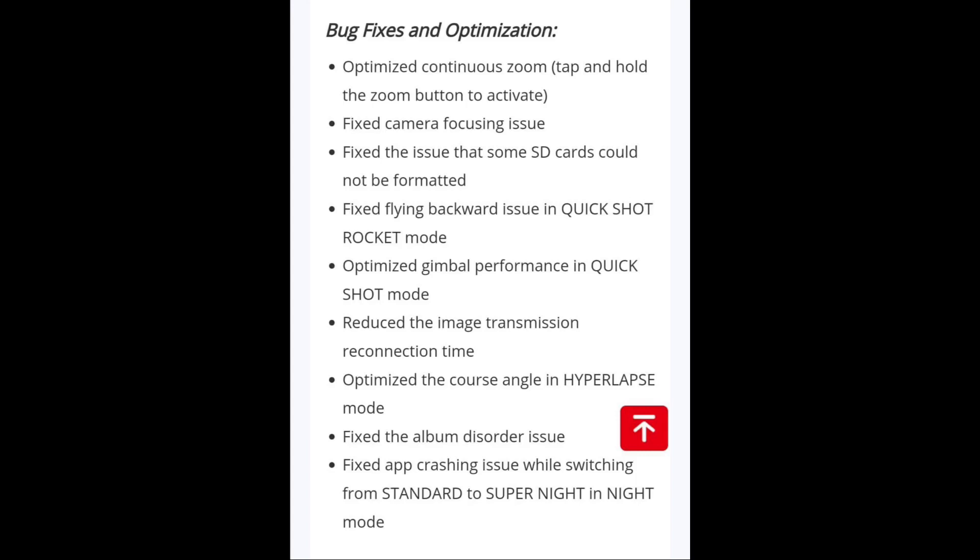Those are all the brand new features that have been added to the EvoLite series. In my opinion, the biggest ones are those frames per second settings — that's quite significant. If you have an EvoLite or EvoLite Plus, I highly encourage you to go ahead and update. If you have an EvoLite series drone, let us know in the comments about your experience. Do you like it? That's a wrap for today's video. Thanks for watching — this is Drone Emotion signing out!